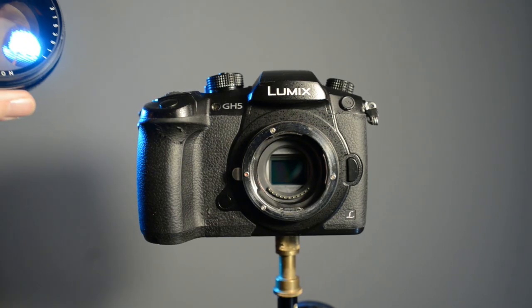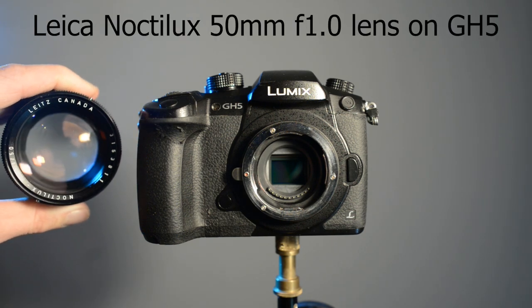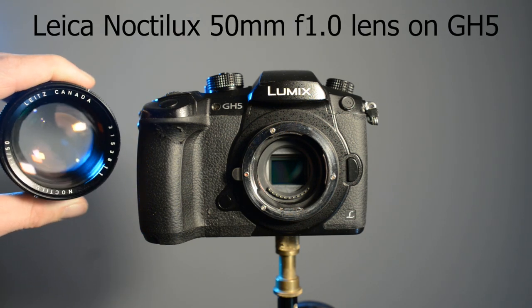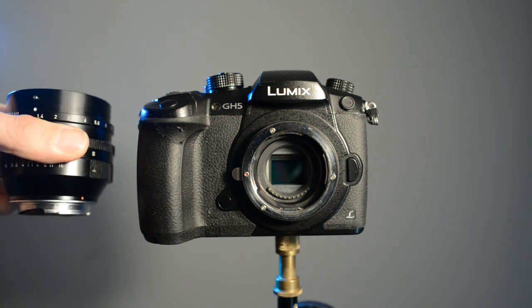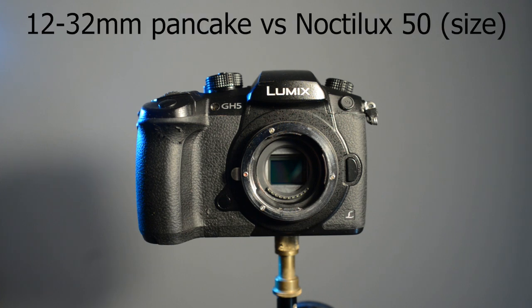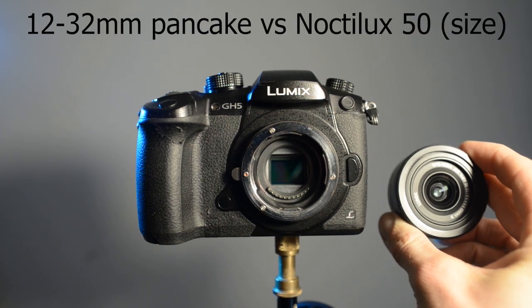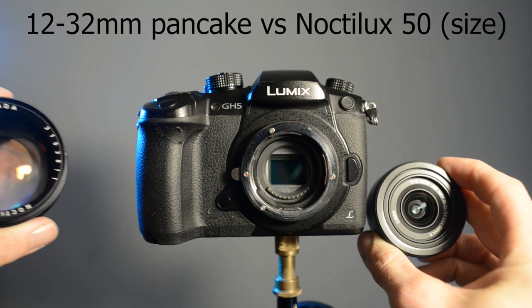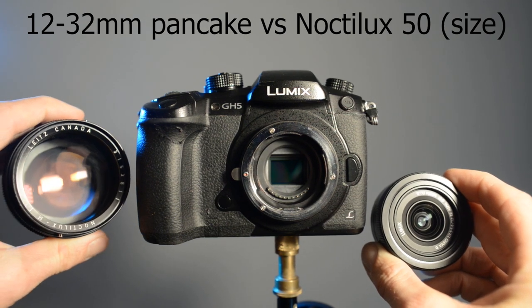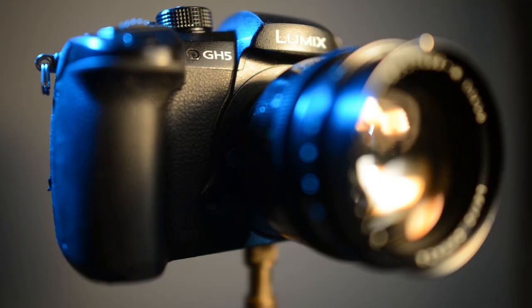Just for a bit of fun — this is a Leica Noctilux 50mm f1 lens, and then a comparison with the pancake lens I bought. So the pancake lens is very light and very small, while the Noctilux is very heavy, a fluid size, and a lot bigger.